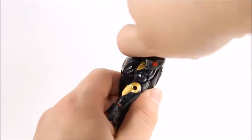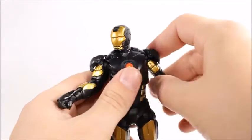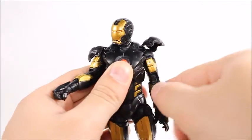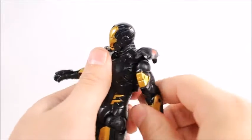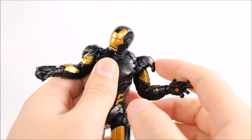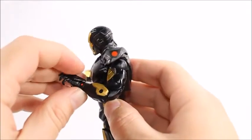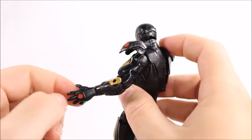Iron Man can look down pretty far and up pretty high, so good range of motion there. He does the exorcist arms — they can go up that high. His shoulder pads are on a hinge so they don't restrict articulation too badly, but of course he can't do a full 360 because of that. We still get pretty good range of motion — those shoulder pads are pretty forgiving. He's got an upper bicep swivel, a double-jointed elbow, a twist here, and a hinge on the wrists, but it can't go back as far because his gauntlets restrict the articulation.